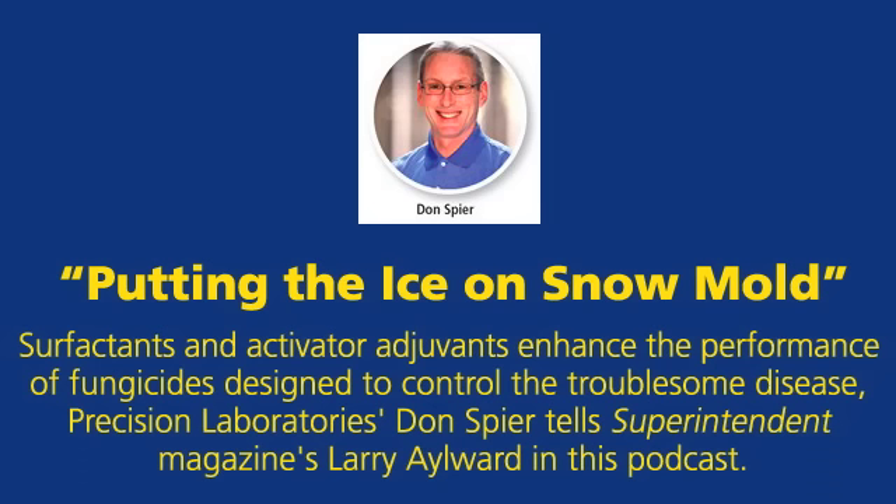He later became the golf course superintendent at Kishwaukee Country Club in DeKalb, Illinois, and worked there for four years prior to working as a distributor sales rep and regional sales manager in the turf industry. Don joined Precision Labs in 2003, and his favorite part of the job is interacting with customers.